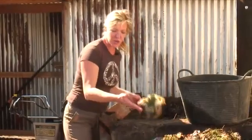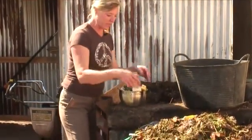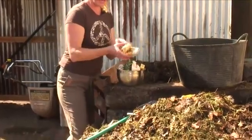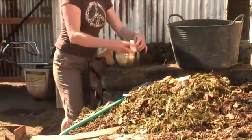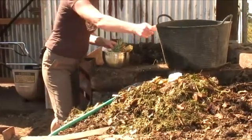We can have kitchen scraps in this too. The more broken down, the better it is. So we can have banana peels, we can have pineapple chunks, we can have paper towels even. All of that kind of stuff. Egg shells. All of that can go in there.